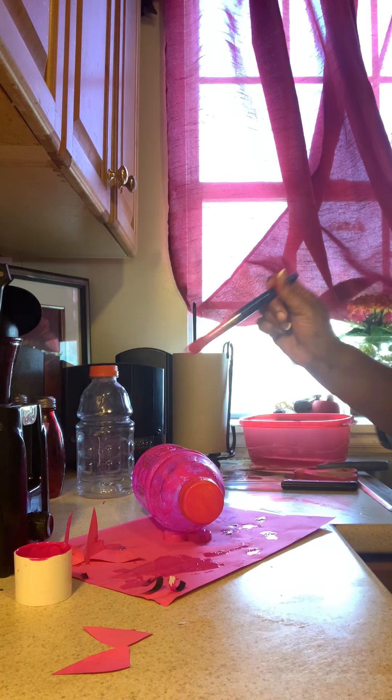Then you're going to paint the water bottle pink. Ms. Nikki has one already painted here so our things can stick to it.